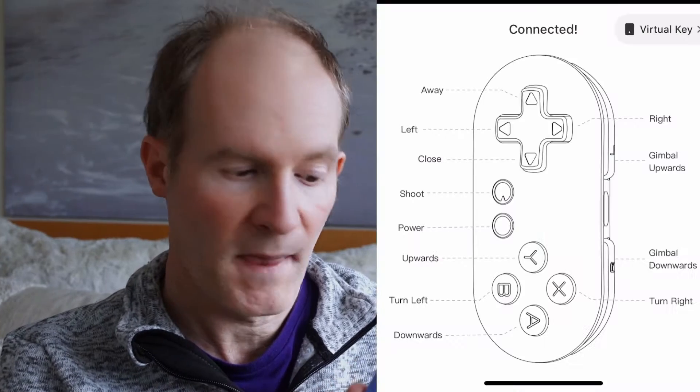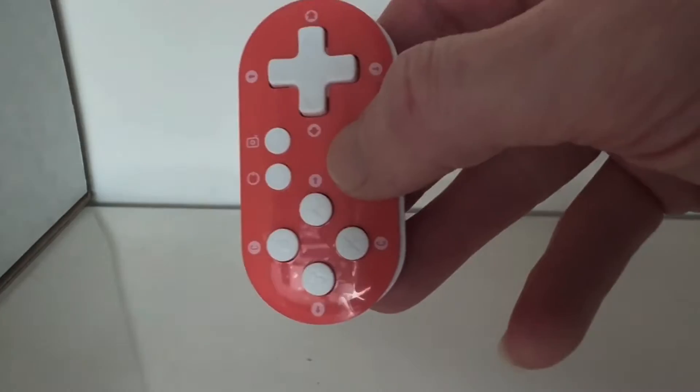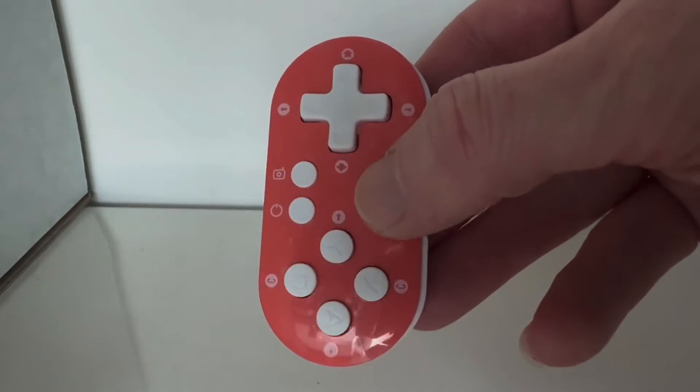We're now ready to test the controller. By default it works in a vertical orientation using the buttons shown on the Hover app screen. Launch the drone and press the buttons on the controller — you should find the drone actually does something, like going forward or backward. It may not be exactly what you want yet, but if it responds at all, that means you are controlling it with the controller, which is a very good sign. If you're happy controlling the drone in a vertical position, you're pretty much good to go and don't need any button mappings.